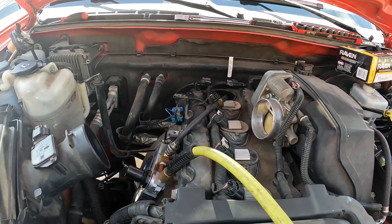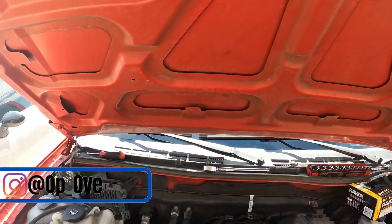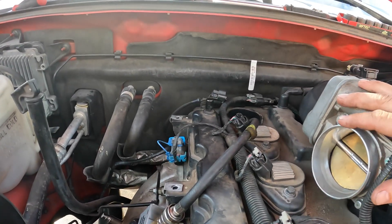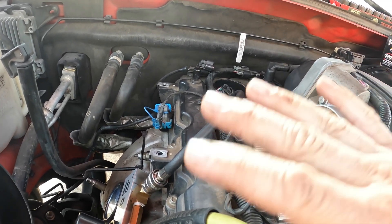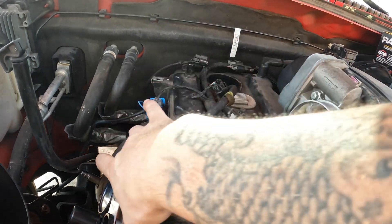Welcome back to the channel. On today's episode we have the '06 Canyon we're working on again. If you want to know how I got to this point, I'll put up a link to the video before this where I did the spark plugs on here and shows you how to get to this point. What we're going to do is actually do a cylinder leakage test on here.